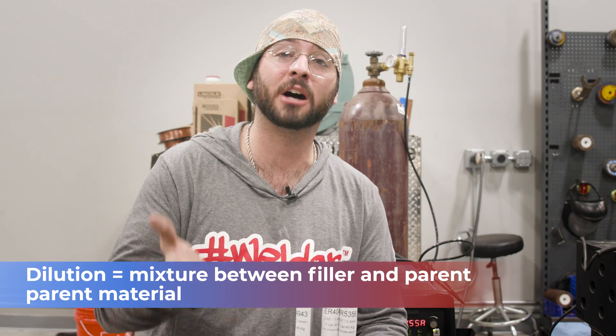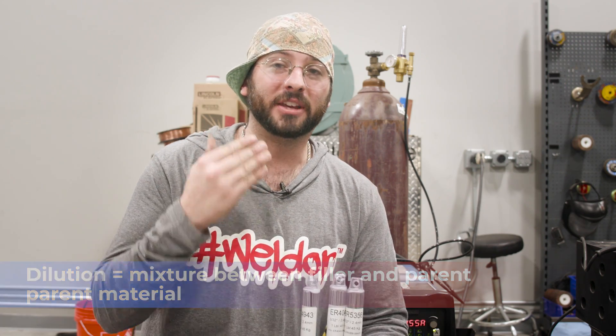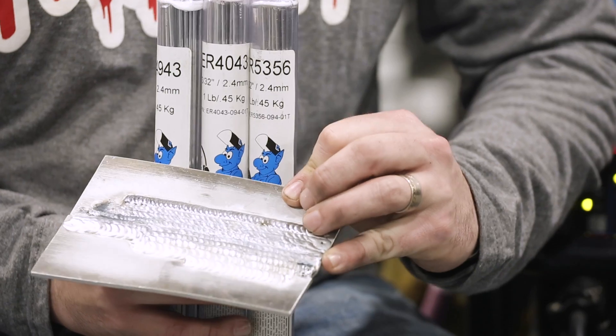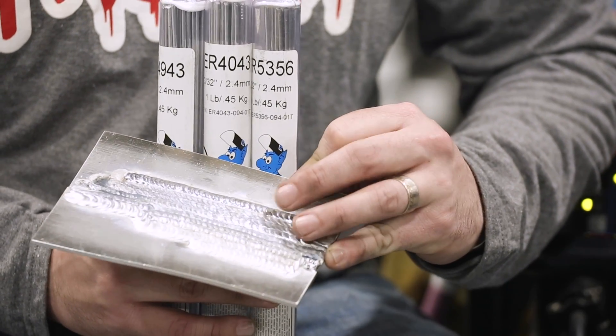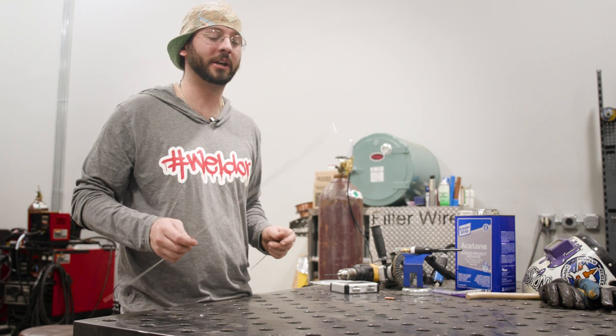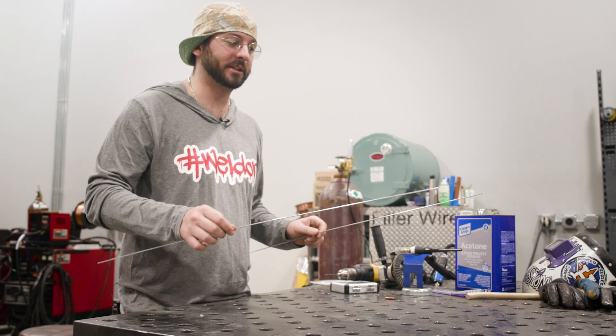4943, otherwise known as 4043A, is used for similar procedures as 4043, but the difference is it doesn't depend on dilution to the base metal to make a strong weld. This helps by adding 25% higher ultimate tensile strength and 50% higher yield strength, making it a pretty tough rod. I decided to weld with 4943 today because I think it's the happy medium between 5356 and 4043. I did practice welds with all three and as far as weldability there wasn't too much difference.